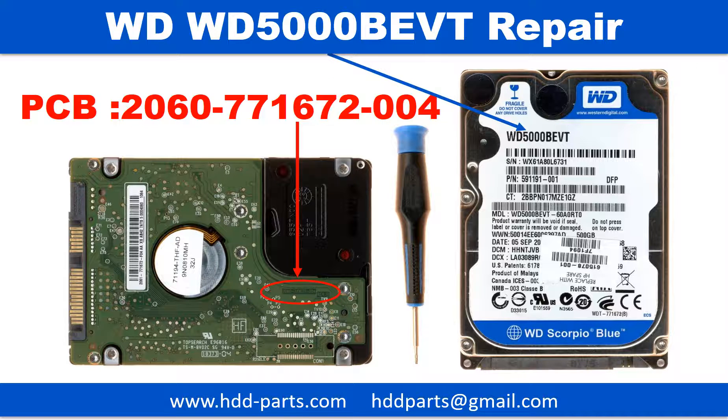Hello there. In this video, we are going to talk about WD 2.5 inches SATA hard drive PCB board repair and disk data recovery. The PCB board number is 2060771672004.